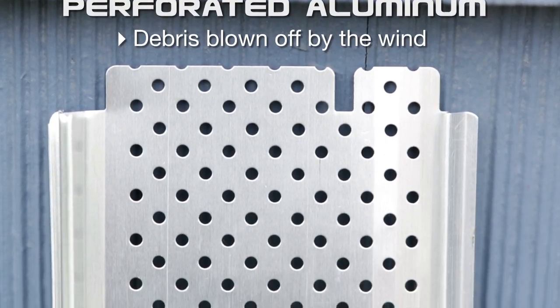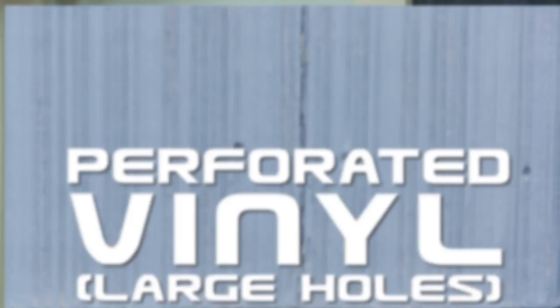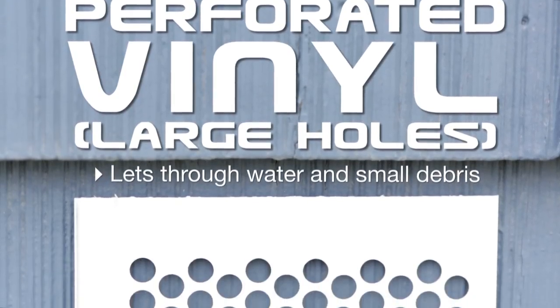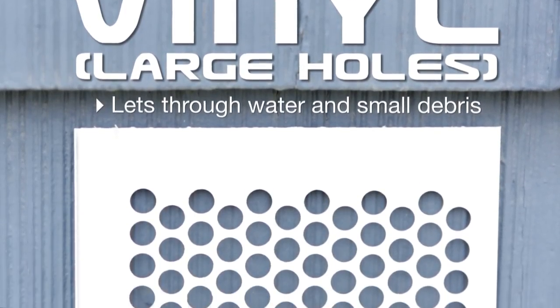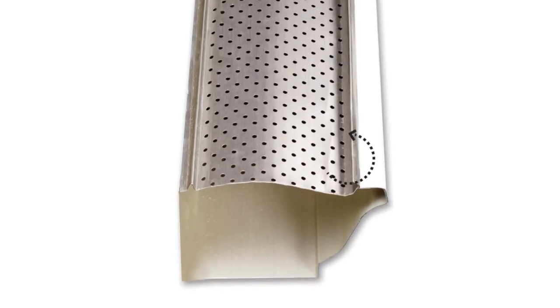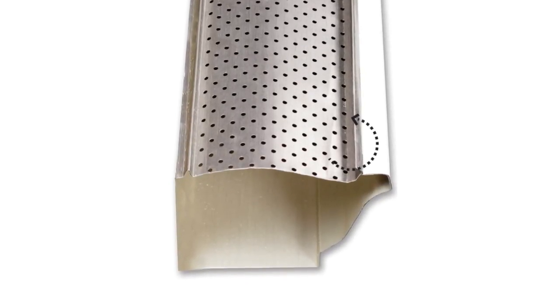Be wary though — the smaller the holes, the longer it will take to drain the water. If you have a steep roof slope, or if you tend to live in an area with heavy rainfalls, you'll want to find the right balance between perforated holes that provide adequate drainage capacity and enough protection against debris. Also, models at a slight angle to the house with a rolled back front edge are great for preventing overflow.